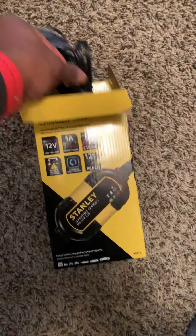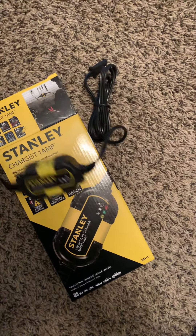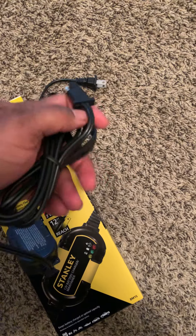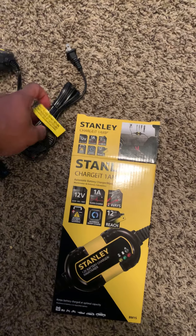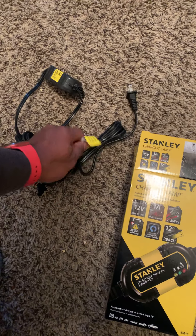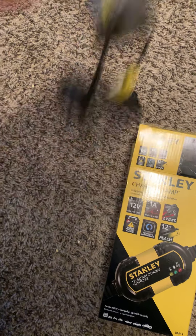What's up everybody, this is KDJ. I just copped this Stanley charge — a battery maintainer. This is a handy tool to charge your motorcycle battery every three days to keep it fully charged. Because if you don't keep it charged, that's how your stator goes out over a period of time — because you never charged your battery.